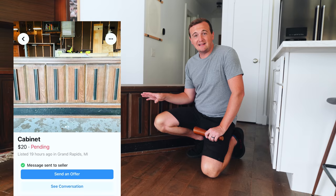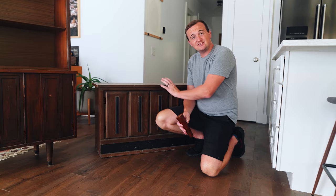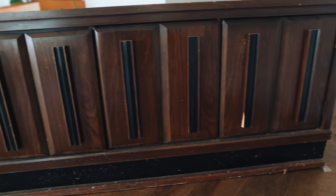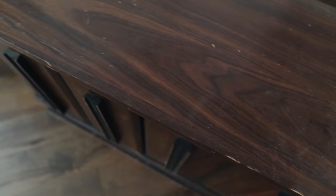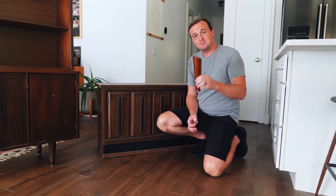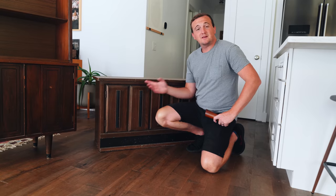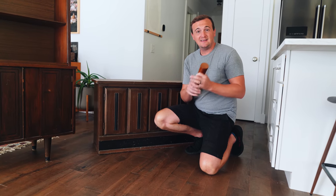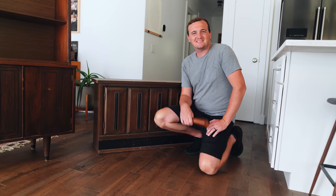This one we paid $20 for. It's definitely a little less quality — it's just a veneer and it's pretty banged up. So we're going to paint it that same green color and I think it's going to look a lot better and nicer. We're also going to put it on legs because it's awkwardly short. So we're going to start by cleaning this one up, and then I actually have to build a plywood base for it and then put the legs on.